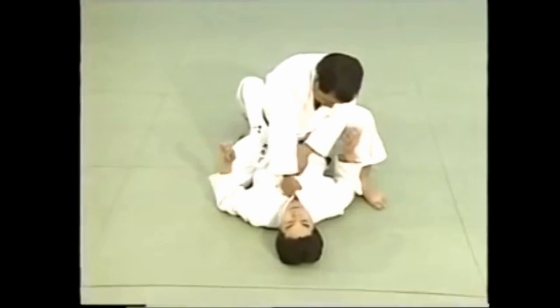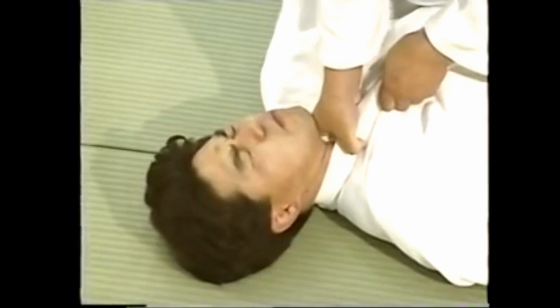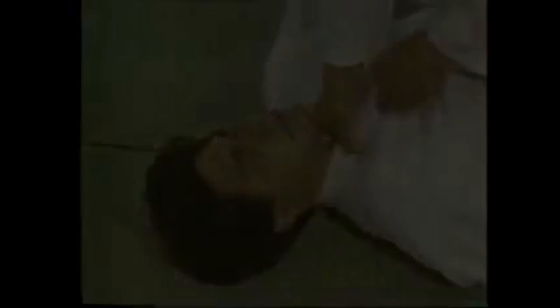For a variation commonly known as necktie jime, clutch both collars at the bottom of his neck with your right hand, while the left hand grips the right collar and pulls down.